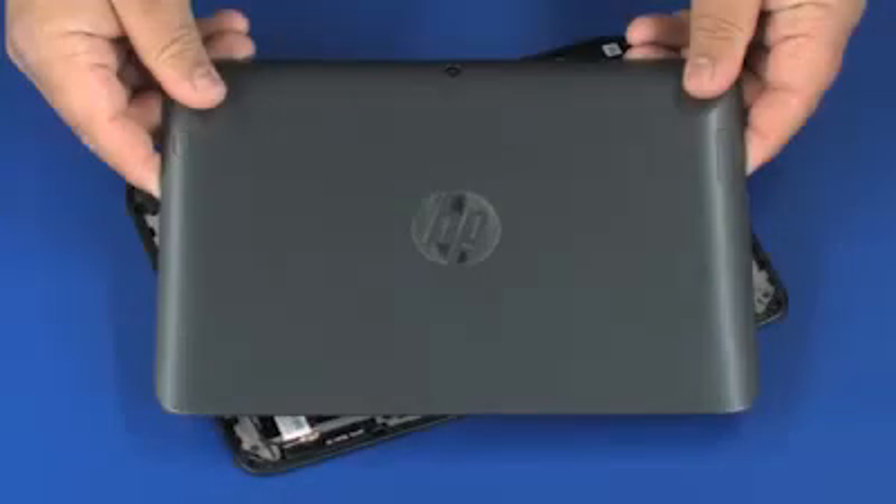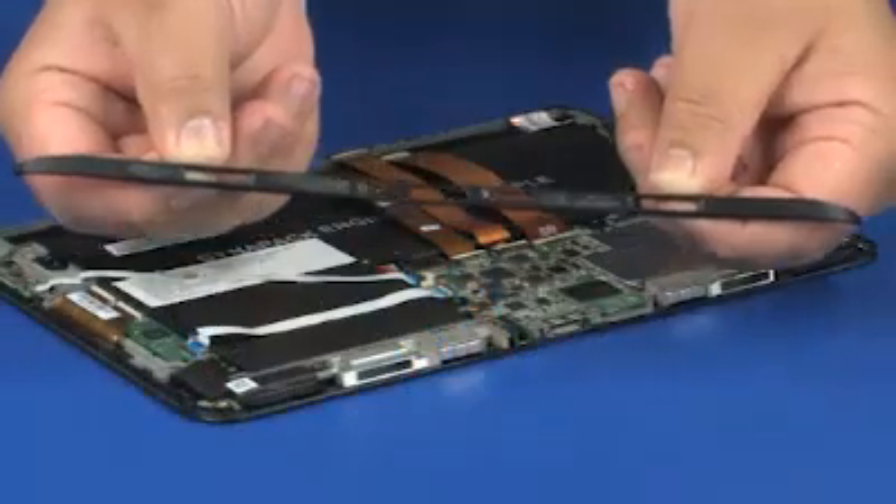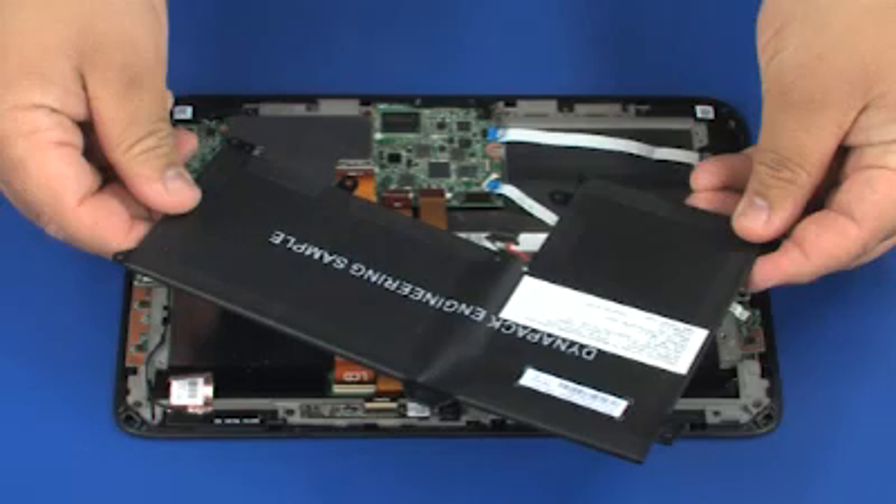Before you begin, remove the display back cover, slate trim, and slate battery.